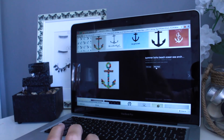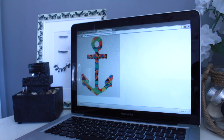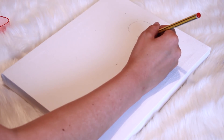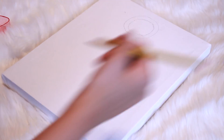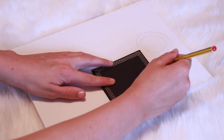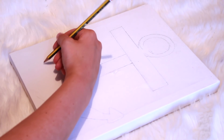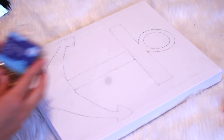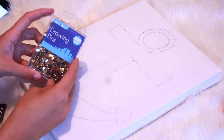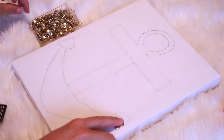Step number 1 is to type Tumblr anchors into Google Images and scroll down until you find one that you like. After that, enlarge the image and copy it onto your canvas. My drawing surprisingly came out quite successful, which I was rather proud of. Once you have finished drawing out your design, grab your pack of drawing pins and begin puncturing them through the canvas like so.